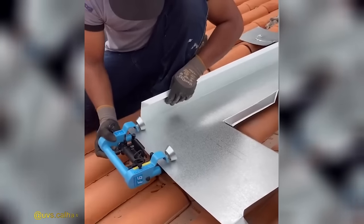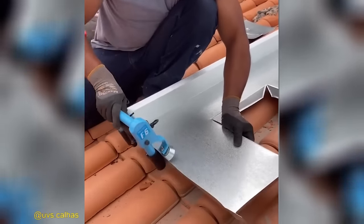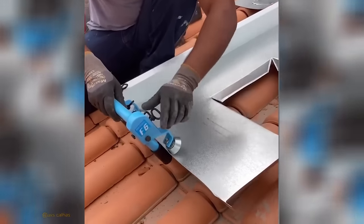Introducing the F6 manual folder by Fierro Dobrideros, a precision portable tool designed for accurate thin sheet finishing and precise small folds.